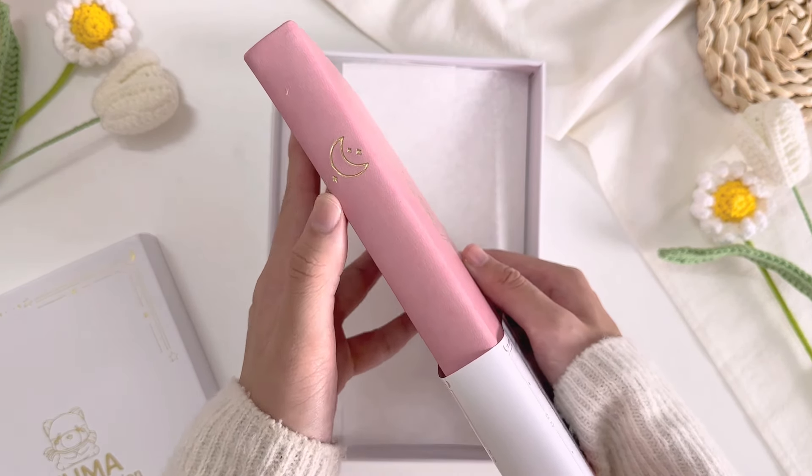The bullet journal has crisp white dotted pages, and the papers are thick 160 GSM papers which are able to withstand any ghosting or bleeding. The bullet journal lies flat, and in the middle there's a matching pink bookmark ribbon. At the back there's a back pocket, and inside the back pocket there's their name card and a free sticker sheet. Lastly, it comes with an elastic band closure and with no pen loop.